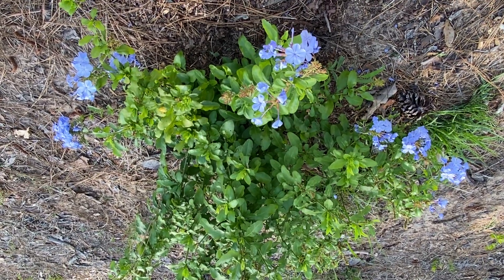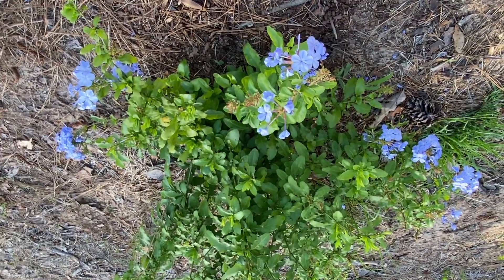Good morning, you guys. So here I have a plumbago.